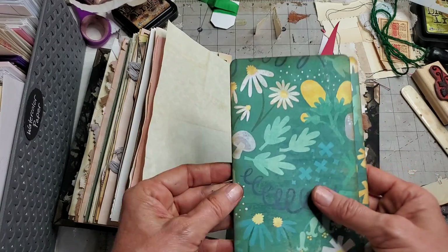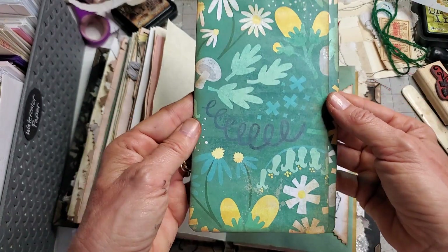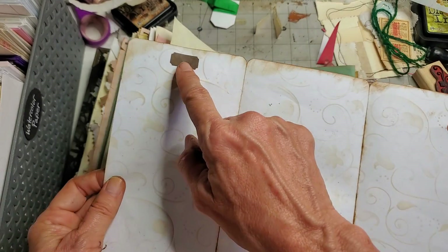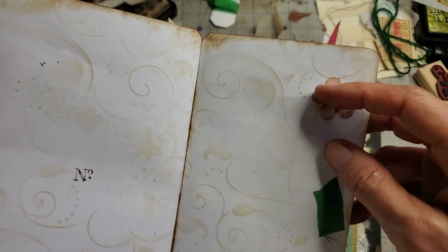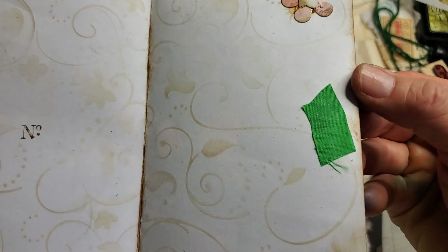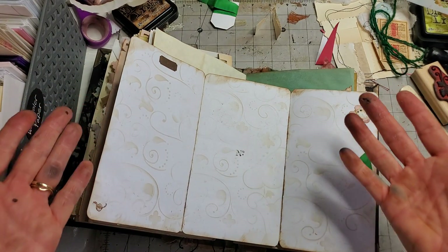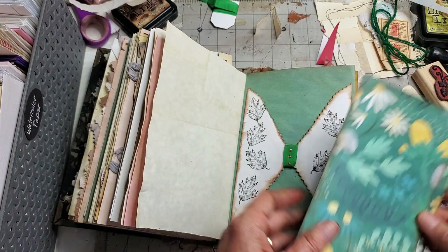I just rounded the edges, inked around the edges, and then did some light stenciling on the inside. I put just a little bit of this and a little bit of that here and there to decorate it — just for fun, just goofing around. That was actually hiding a bluebird — I dropped something on there that had to be covered, so that started that. And here's a little leaf stamp — I incorporated it into the design.